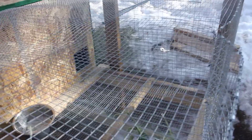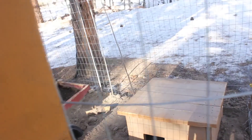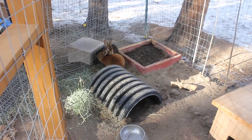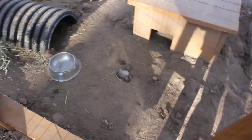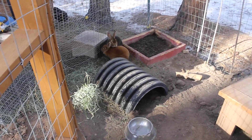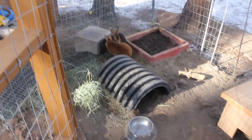Our final cage right there doesn't have anybody in it yet, because Miss Jujubee had a date with Calcifer. We've been having trouble with breeding with it being winter, so we're not too surprised. But Calcifer has enjoyed having the company. They're in there snuggling right now. We've just been rotating the does out of this pen every two weeks, so that way if they are bred, there's another two weeks before they give birth. Calcifer gets a buddy and they cuddle and snuggle, so they like it.